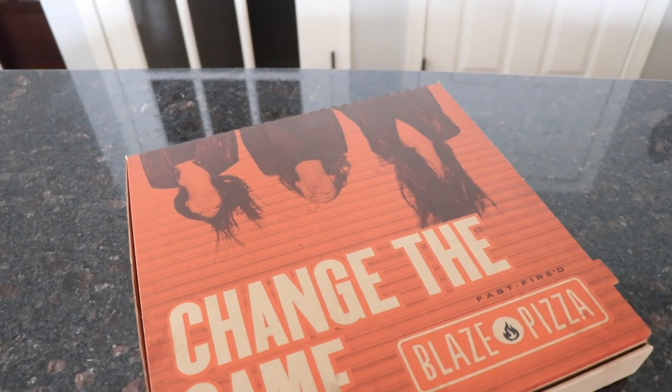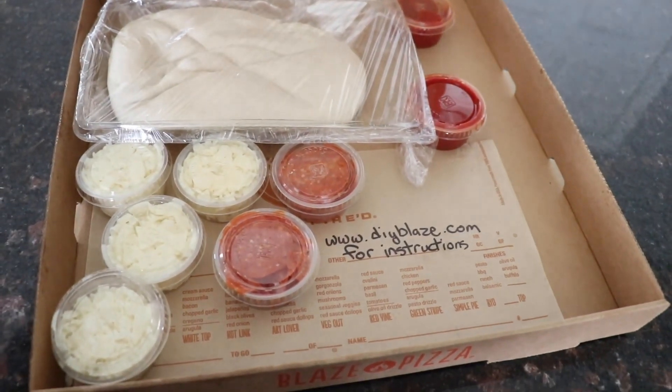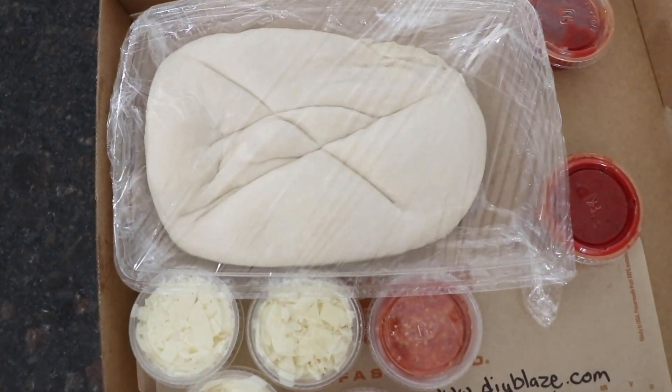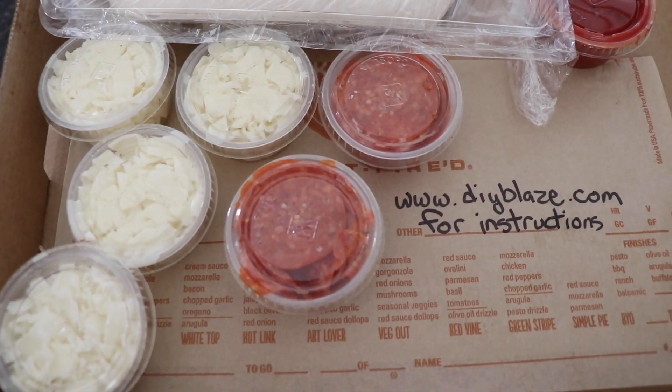One of my favorite pizza places, Blaze — which is also at Disney Springs and is like a chain across the US — is doing build-your-own pizza, and a lot of other pizza shops are doing this as well. I decided to go with Blaze for this particular Disney food DIY just because I love it so much and it is at Disney Springs. I ordered an $18 family pizza box, which came with a portion of dough for four people. I also got a bunch of other toppings like different cheeses, sauce, and of course pepperoni to make our Mickey heads.